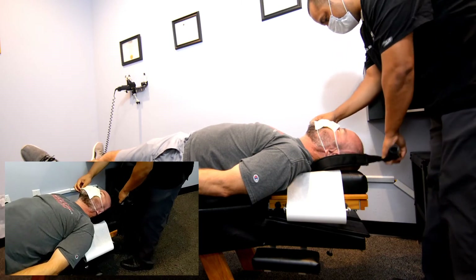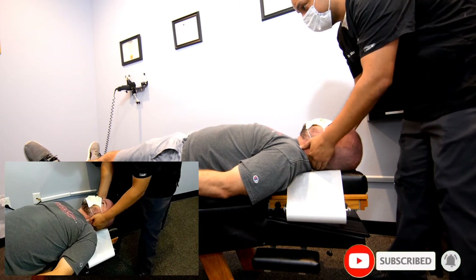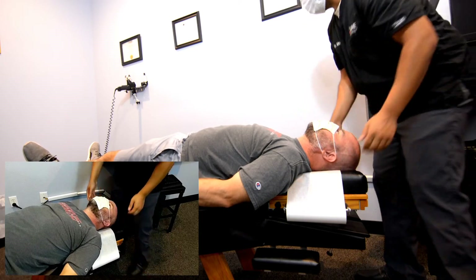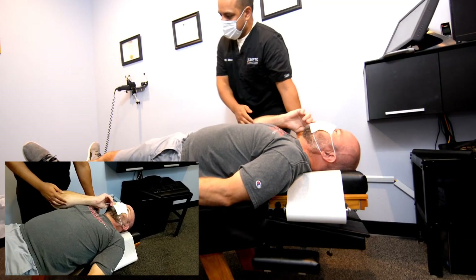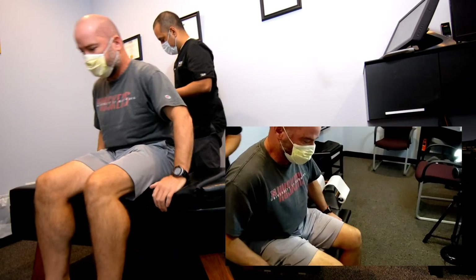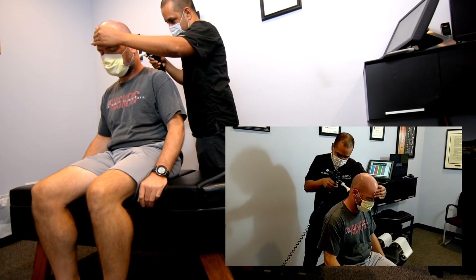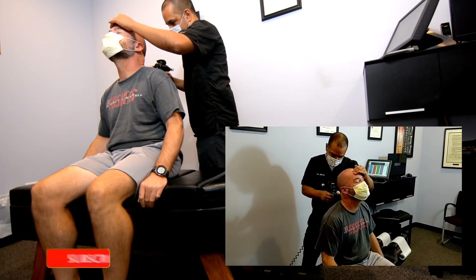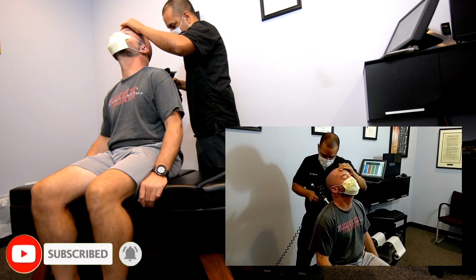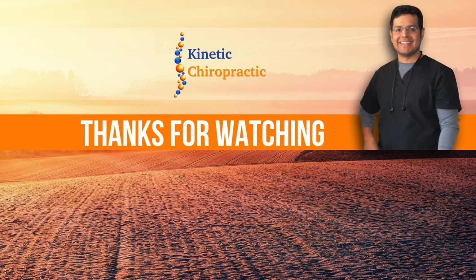Felt that? Yeah, I got a little more today than we did yesterday. Let me double check here. All right, let's come up then and swing your legs over that way. I'm going to work just with this upper area here — that'll do it.